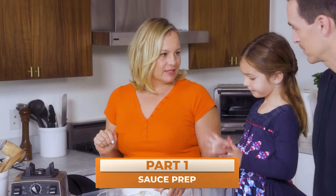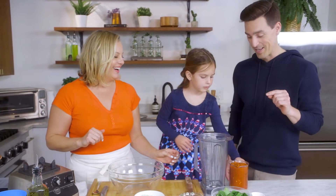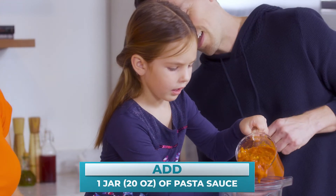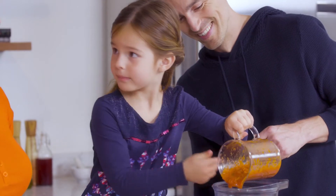So let's start on our sauce. Pour in our tomato sauce. This looks incredibly dangerous and I'm going to let you do it anyway. I'm going to hold the pitcher for you. You got it. All of it? All of it. Yes.